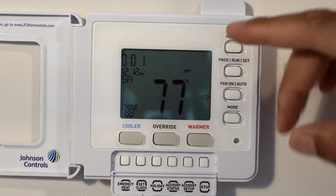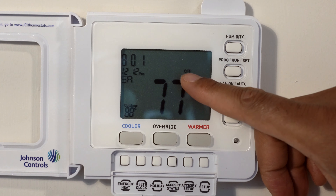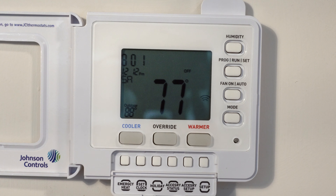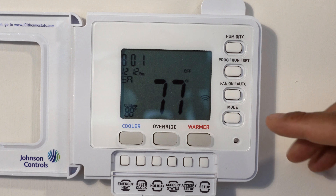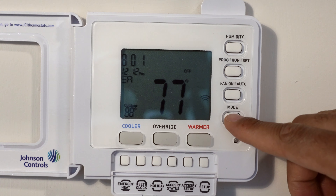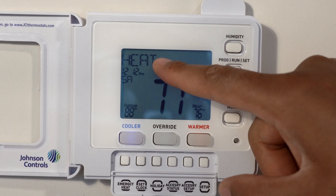Currently the heating and cooling system is off — indicated right here where it says off. In order to turn it on, you have to access the mode button, and if I click mode, it goes to heat first.